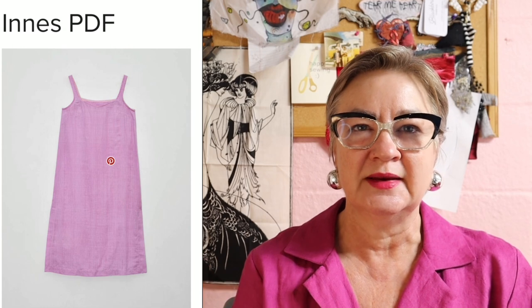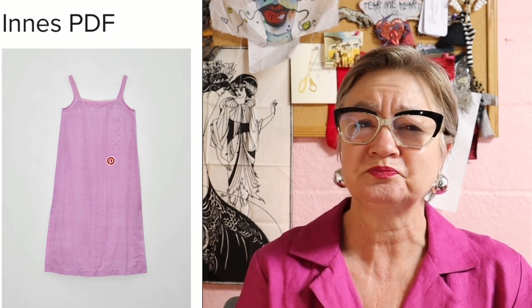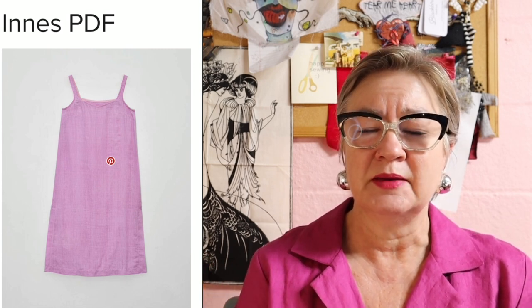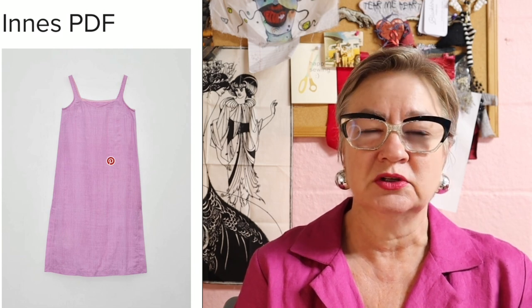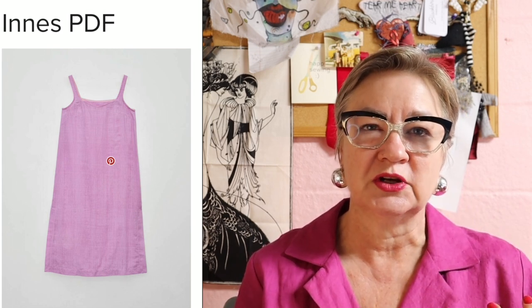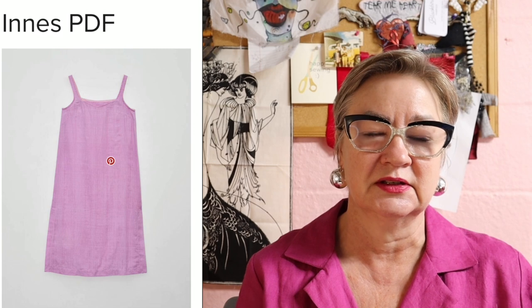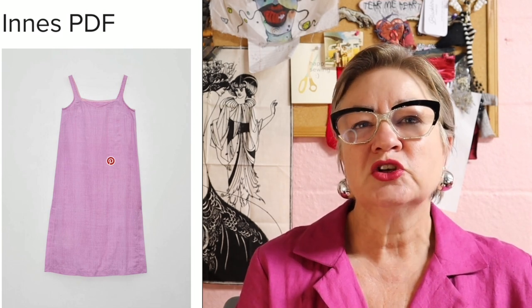I made a different slip. I was looking around for a slip that was just straight. I have a couple that are more A-line, but because this shirt dress is so straight in the front I really wanted something straight. So I found this one which is the Inez slip, and this is from Homer and Howells — it's the first time I've ever used one of their patterns. I made a size 12 and did absolutely no alterations except I shortened it quite a bit, and since I shortened it so much I just closed up what was left of the side slits.